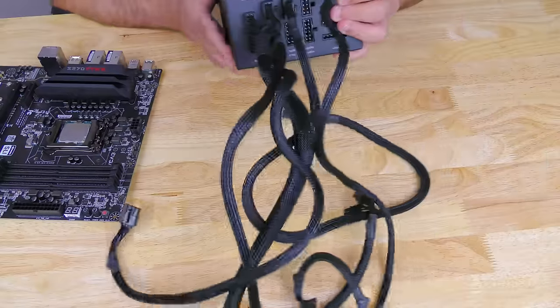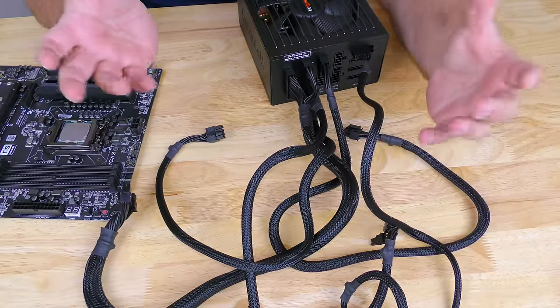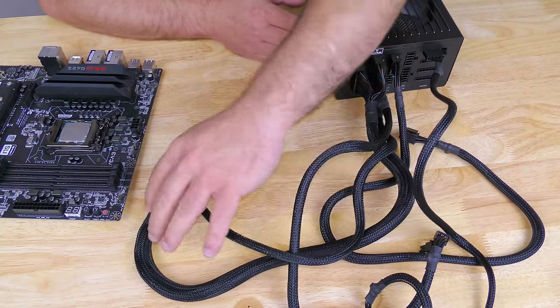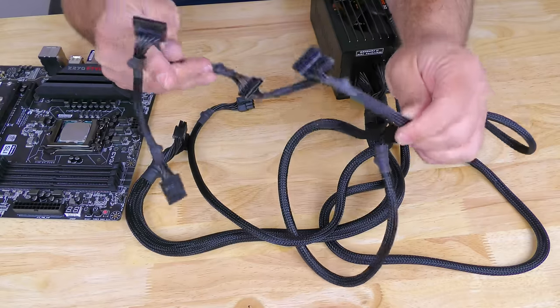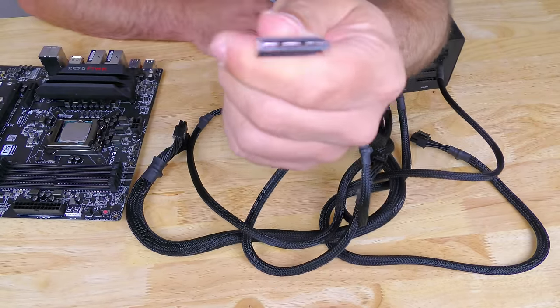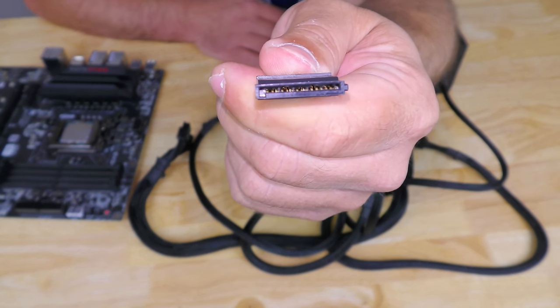Now for the power supply — I'm just going to move the motherboard over for a second. You have this long strand of Medusa cables; you might get a little scared and not know which one to use. The cable that you're going to be focusing on is going to be a strand kind of like this, and the end is going to look just like that.